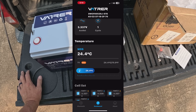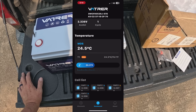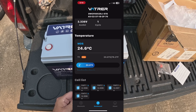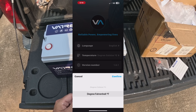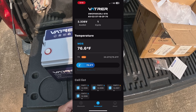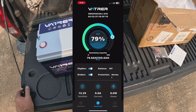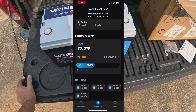The app gives you a cycle count, which is pretty cool, and temperature — it was in Celsius but you can switch it to Fahrenheit: 76.1°F. It also shows cell one, two, three, and four individually, giving you the voltage of each cell so you can judge their health. After changing the language setting, we confirmed Fahrenheit and it shows one cycle. That's probably one of the cleanest battery apps I've seen.